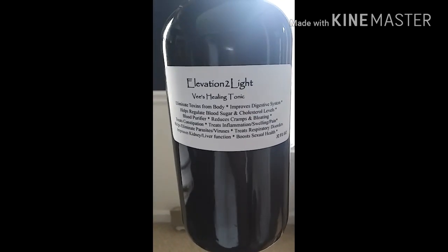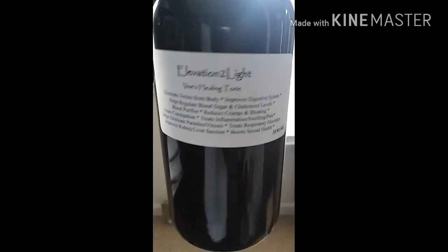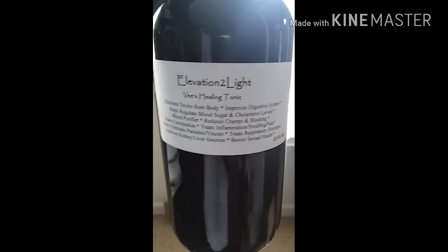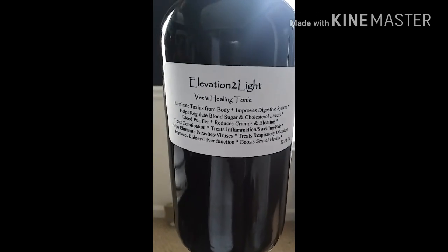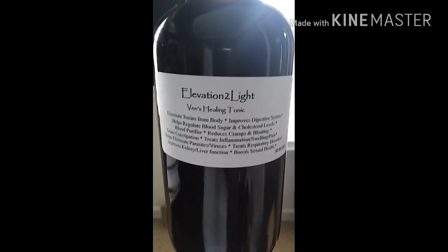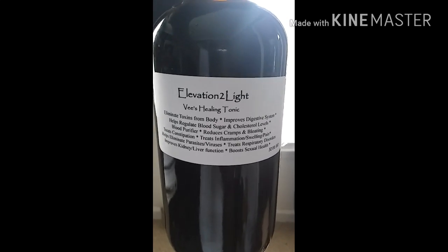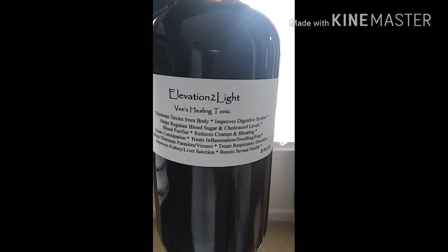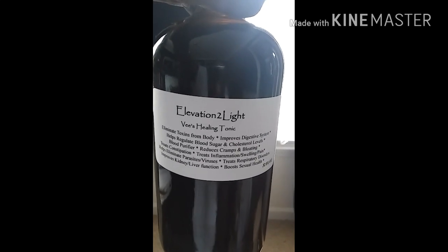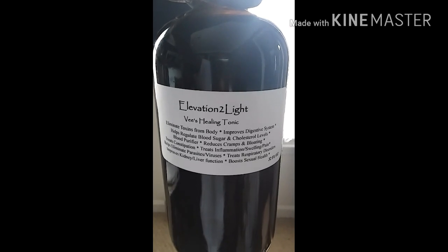Elevation of Light — these healing tonics. This is the final product right here, 32 ounces in a nice amber bottle. This is good for detoxing — you want to start over brand new, eliminate some toxins from your body, this does that and more. It helps improve the digestive system, helps regulate blood sugar and cholesterol levels — my folks with diabetes, this is good for you. It's a blood purifier, reduces cramps and bloating.